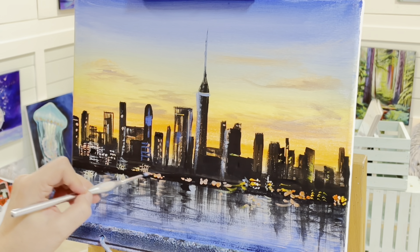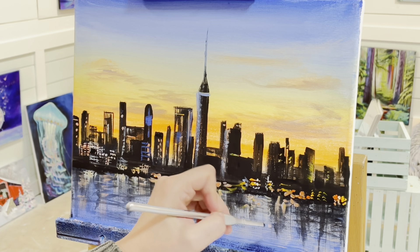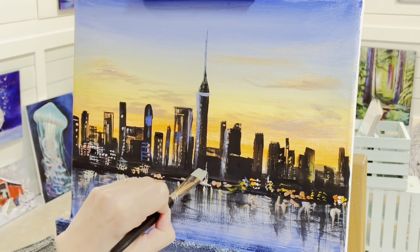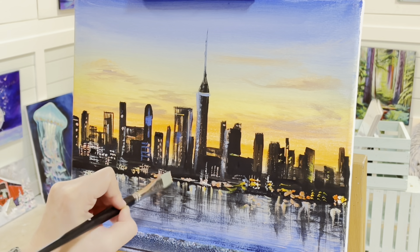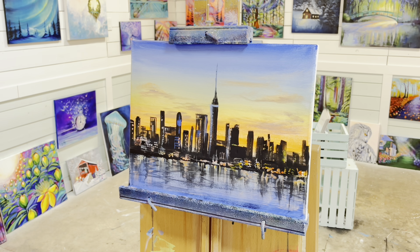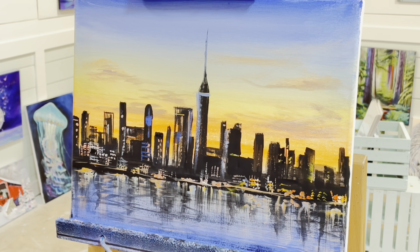So stay tuned for that and make sure that you are subscribed to my channel and you tap that bell — by tapping the bell you'll get notified when I add a new video. So just continuing along here, I'm having so much fun with this, adding more lights — switching back to my little flat brush now to create a few different looking lights, windows, and reflections in the water, just light little taps. There's one more thing that I want to do in between the buildings for the background and the sky — I'm going to be adding another layer of neon orange. I want to make it look a little bit more intense and saturated back there.